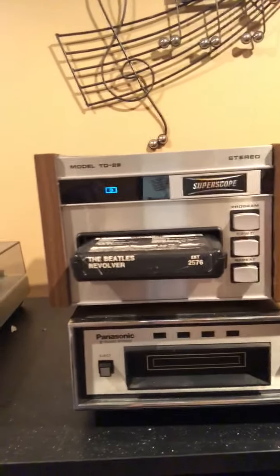A lot of folks don't understand their purpose, but I've got two — not one, but two 8-track players. The top one is a Super Scope, the bottom one's a Panasonic — a couple of names from our past that are quite popular in the electronics world.